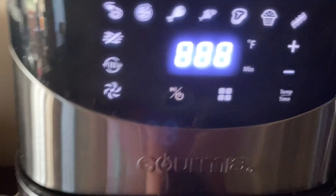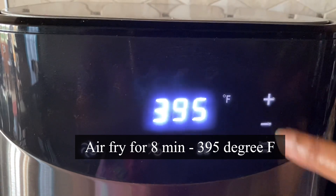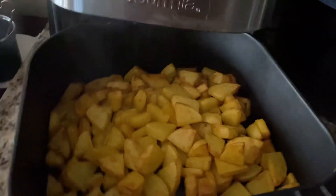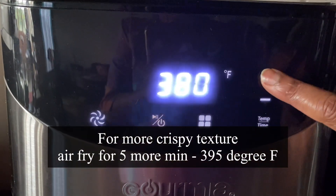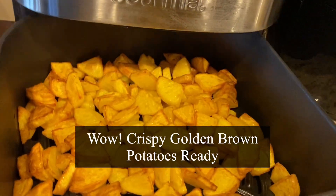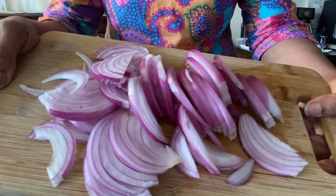So excited to see this getting cooked halfway through! At this point just give it a good shake, making sure the potatoes are turning. Let's air fry for eight more minutes, setting the temperature to 395 degrees Fahrenheit — you may set it up to 400 if you like, as each air fryer is different. Then I'm going to air fry for five more minutes at 395. Finally — crispy golden brown texture, just like deep fried!